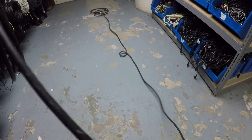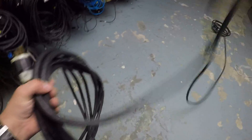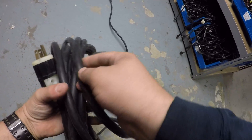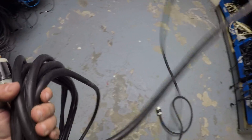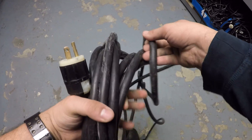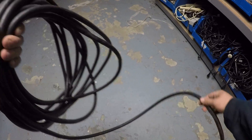So you just keep doing that. This is just one 50-foot cable — it's got some weight, some heft. It's a pretty good workout.